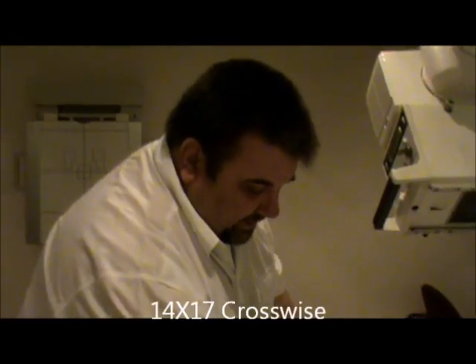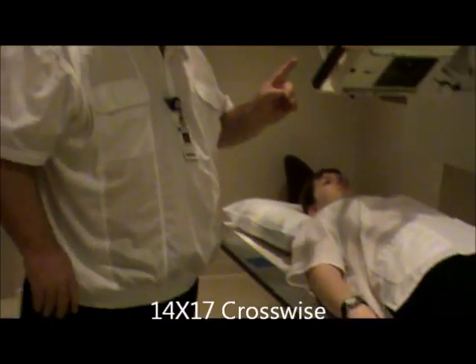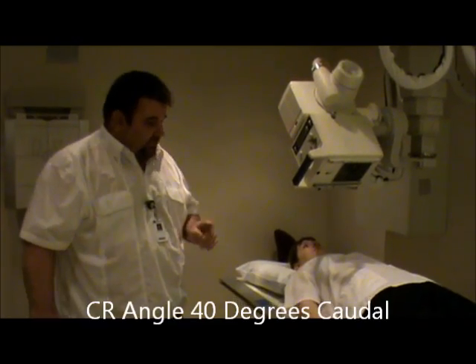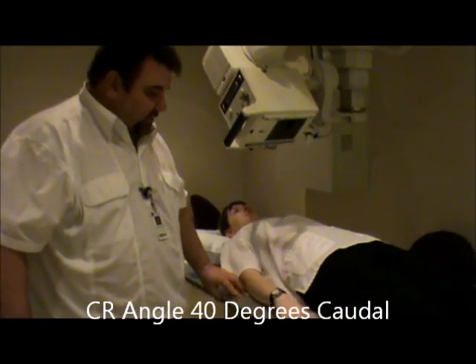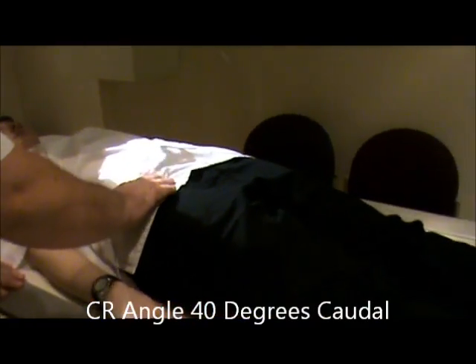We're not going to demonstrate the pelvis because we've done that previously, so we're going to start with the inlet view. Film size is going to be a 14 by 17, and it's going to be crosswise. Our tube angle is going to be 40 degrees caudal, and that's for both male and female. Our centering is going to be where we palpate the ASIS, at the level of the ASIS, at the MSP.